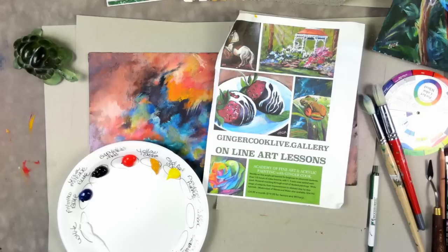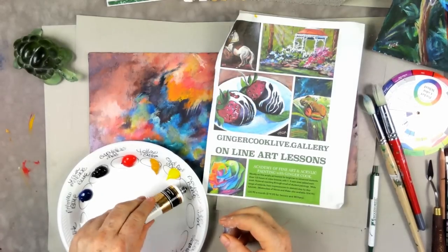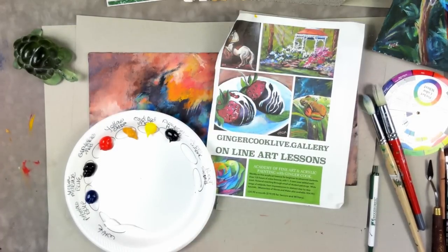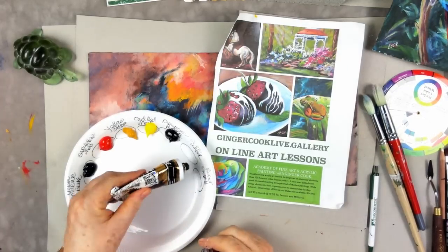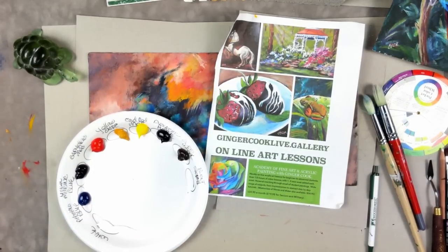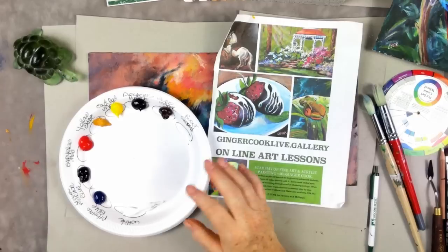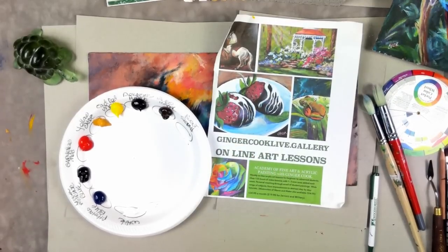I use the same colors all the time because I don't want to blindside you. A woman once told me that 50 years ago, a teacher said she only used three colors, and that's all she used for the next 50 years. That's silly — if you see a color you like, buy it. I'm just saying you can make pretty much everything with these colors.